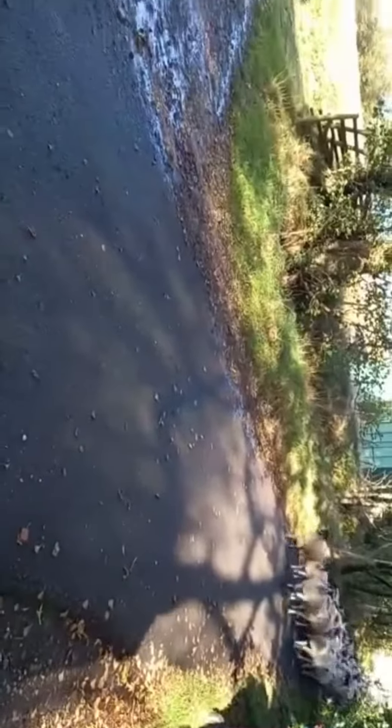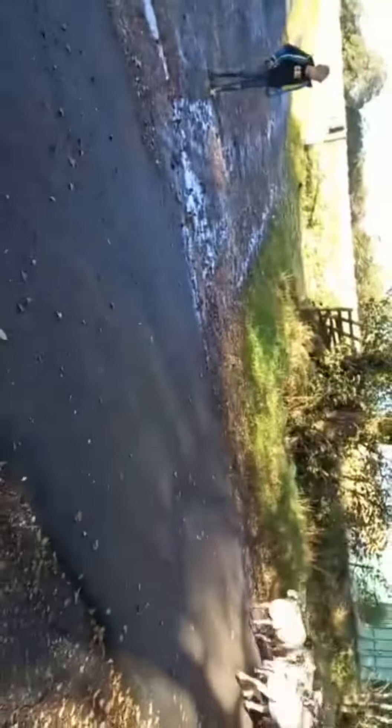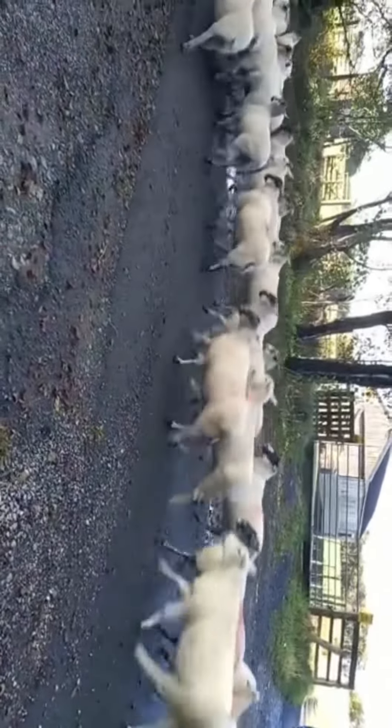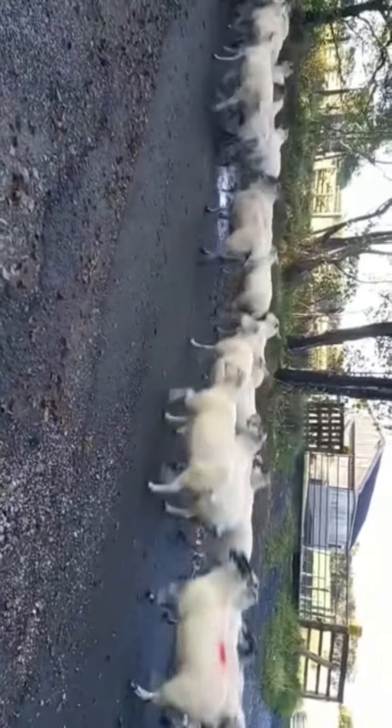Just moving them down to another piece just for a few days before we sort them out for mating.